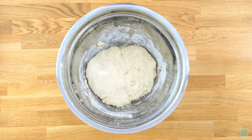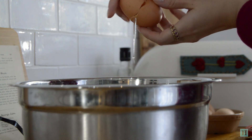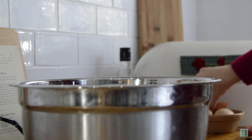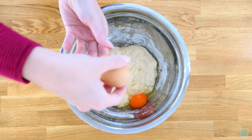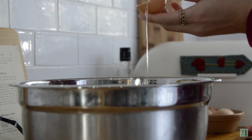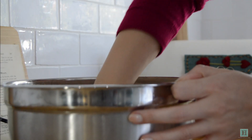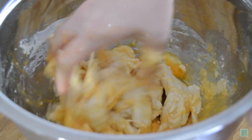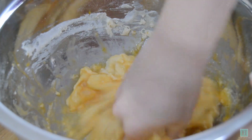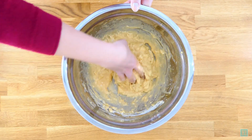Once your dough has risen, it's time to work in the rest of the ingredients — this is where it gets a bit messy. Start by cracking in two of your eggs. The recipe says to work the eggs into the dough using your hands. We did try to do this with a wooden spoon first, but trust us, it doesn't work. You have to get your hands in there to combine everything together properly. This takes a good few minutes, but it does eventually start coming together.